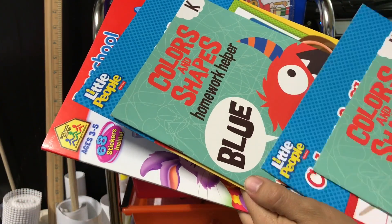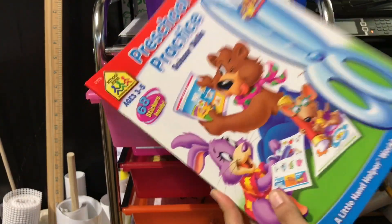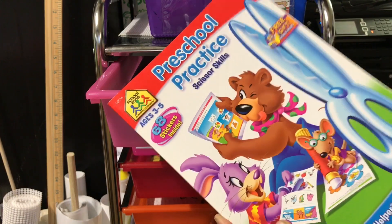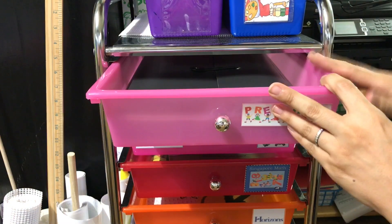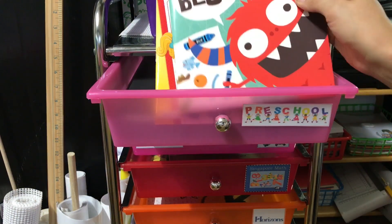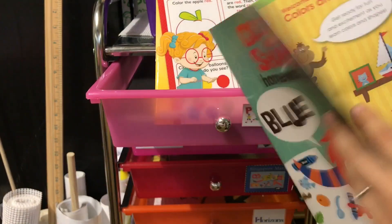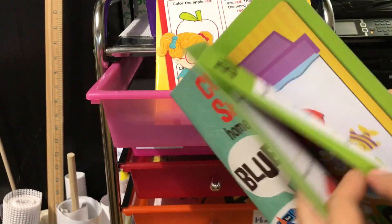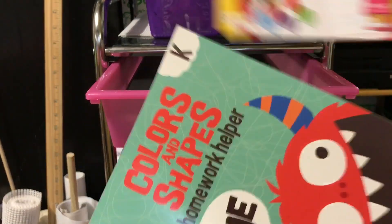For Evelyn, for the whole month of August, one of the skills we're going to be focusing on is cutting, so this is what we're going to be using for her cutting skills. The reason I have these books in here is because we're not going aligned with the way colors and shapes are introduced in the book — for instance, we're not doing red first, we're doing blue first. So I'm going to have to paperclip the page and give her the specific page to work on.